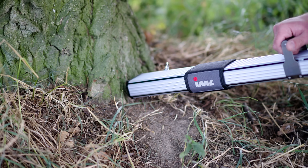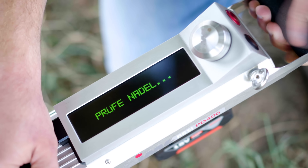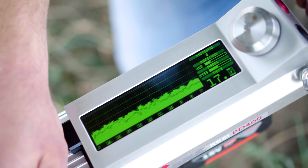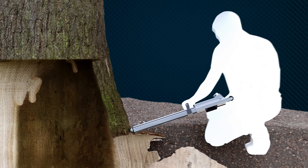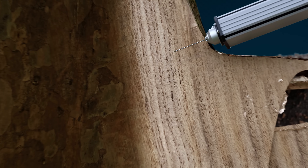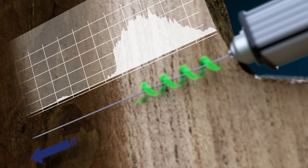Among the device's many display features is the tilt angle, which facilitates proper positioning of the IML Resi PD series. During the evaluation process, the measurement curves and drilling depth are displayed simultaneously. The very thin drilling needle penetrates into the tree and measures not only drilling resistance, but also feed force.